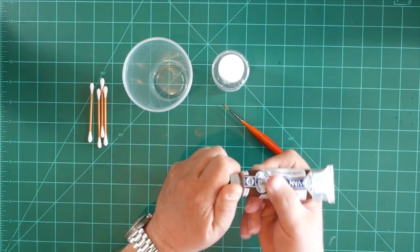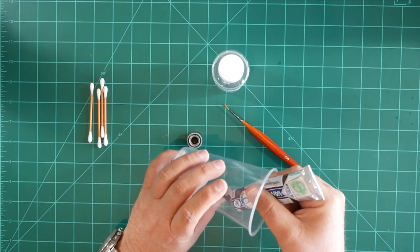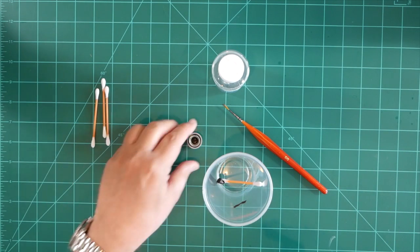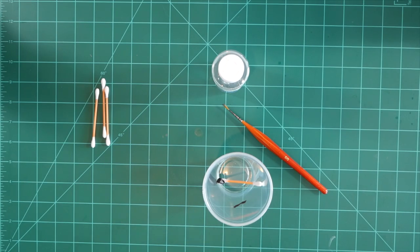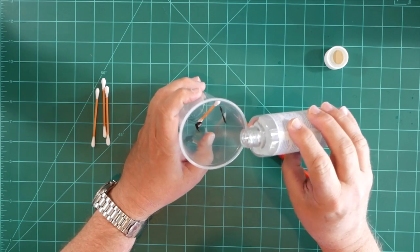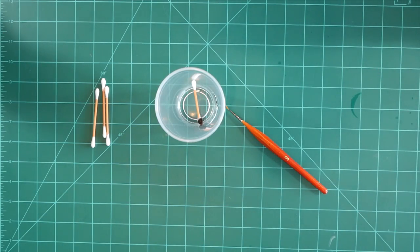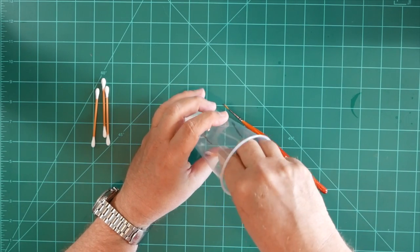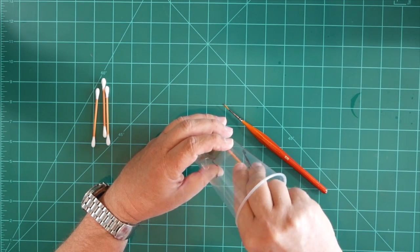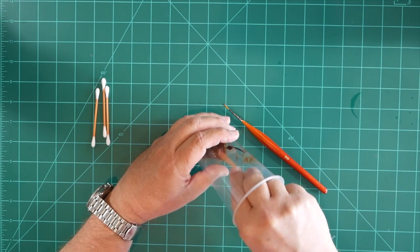I'm going to take a small bit of the oil paint, about the size of a pea. I'll use the q-tip to get that off — it's not a very big bit. I'll open up my terpenoid and put probably a quarter ounce of that material down in there. I'll use the q-tip to mix that up, breaking up the little pea-sized bit of oil paint. Effectively what we're trying to do here is create some muddy water.